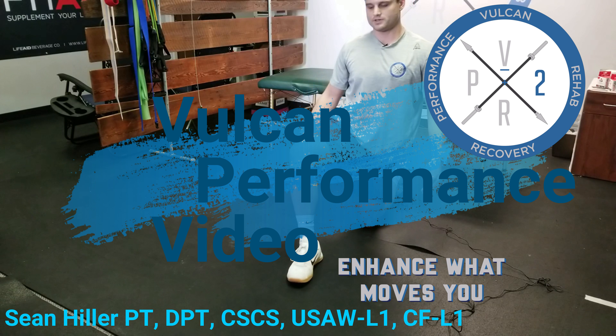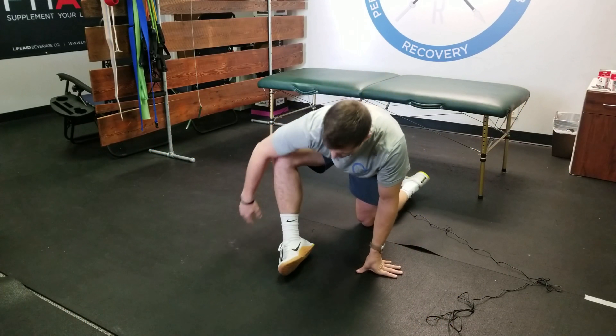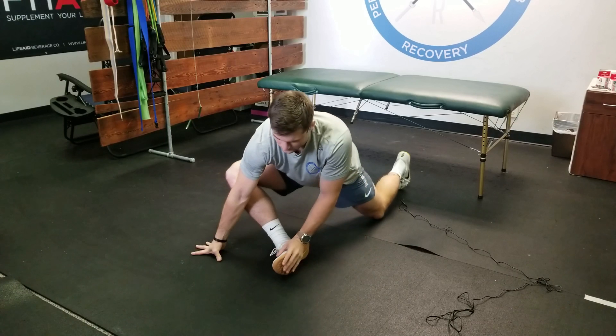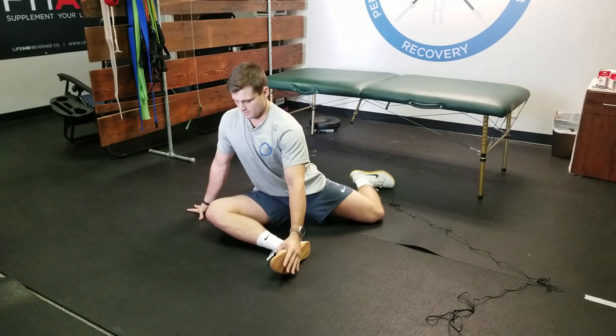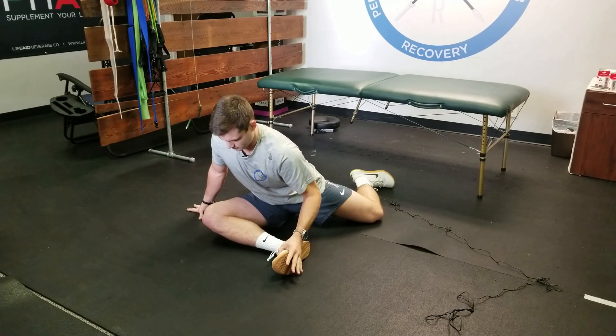For hip mobility, we're going to go into a position that opens us up into external rotation. The couch stretch opens us up into more of a flexion position — this is going to open us up into external rotation right here.